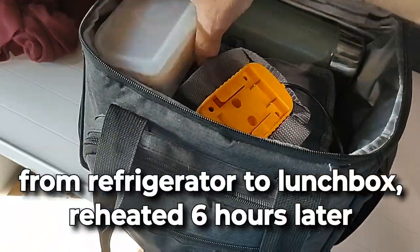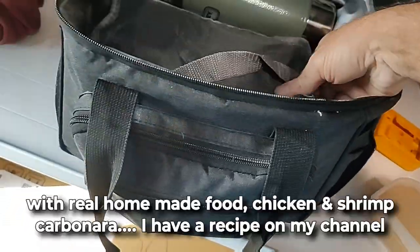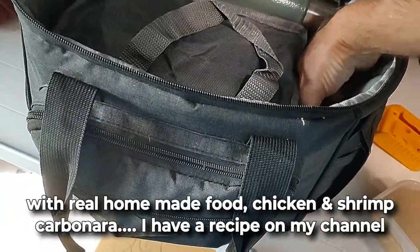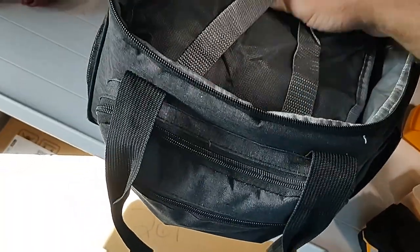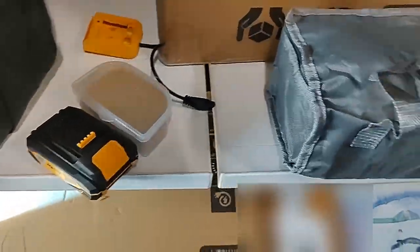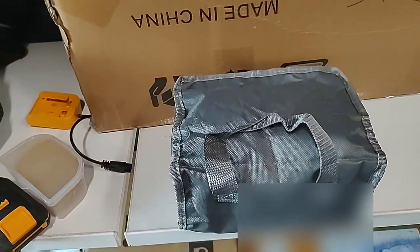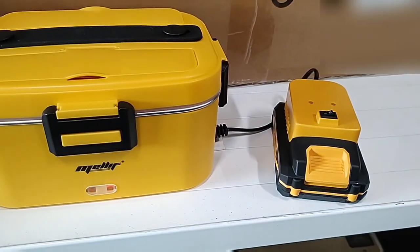Maiden voyage — the first time I've actually used the battery-powered lunch box. I've got the battery in here, I've got my food. I'm gonna go ahead and set it up and let it start heating up. I'll need both hands to get the battery installed, so I'll bring you right back. It's powered on.